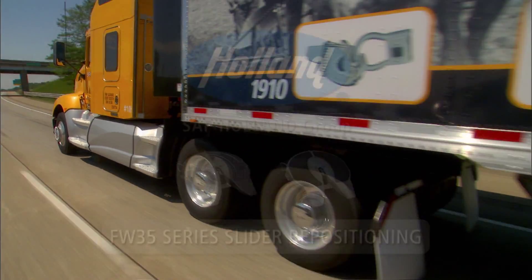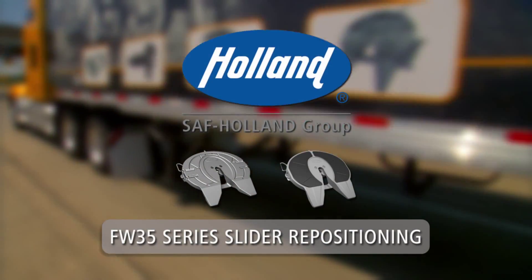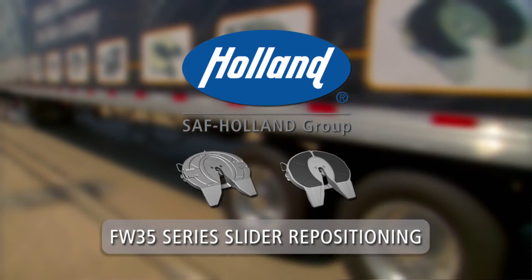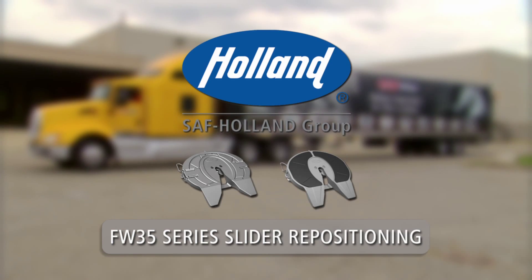To ensure optimal performance and safety in the operation of your Holland fifth wheel, take a few minutes to learn the proper slider repositioning procedures. Holland FW 35 Series Slider Repositioning Procedure.